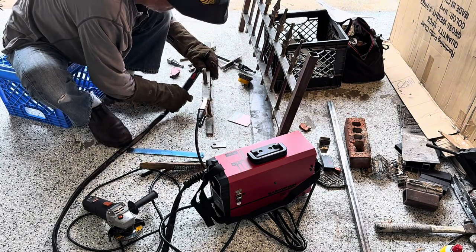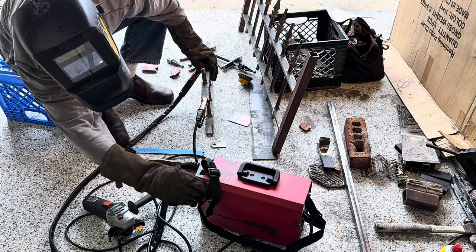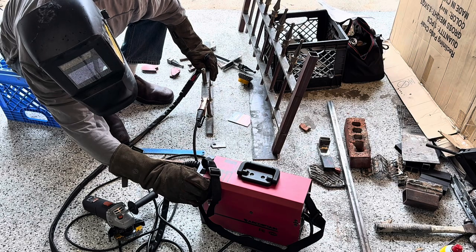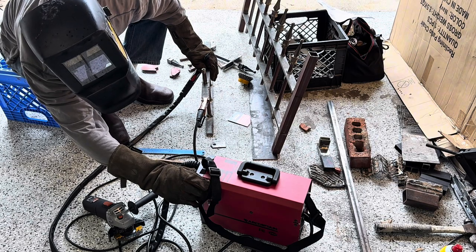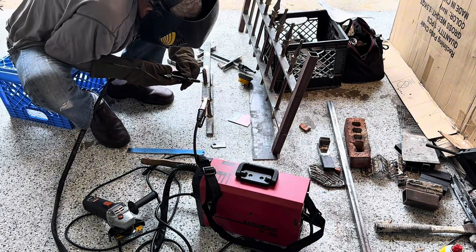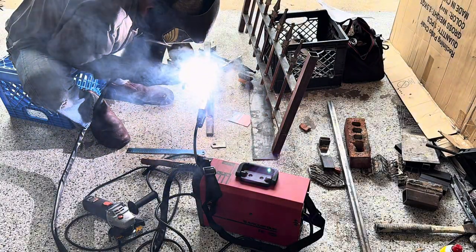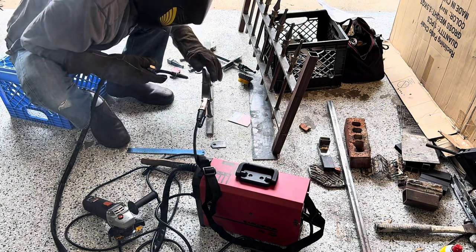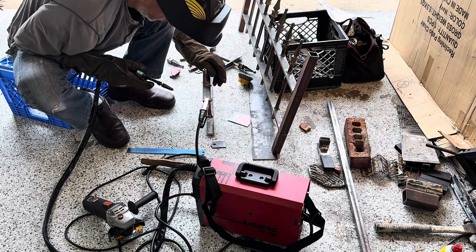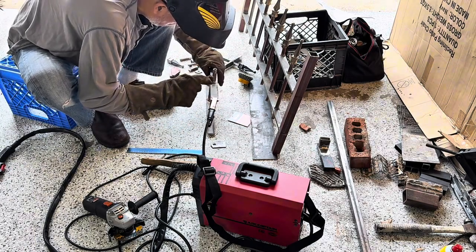It looks pretty hot in my opinion, so I'm going to lower it a little bit — put it on 70. Wow, that's very different than what I'm used to. The other one is so much colder compared to this. If you look at this weld versus that weld, the difference is clear.